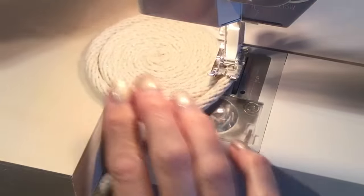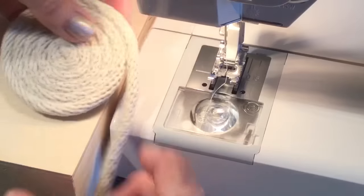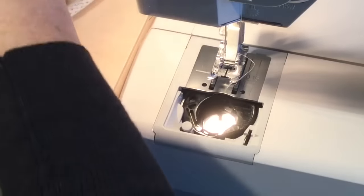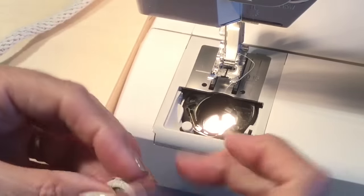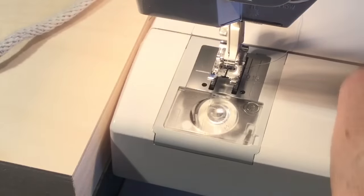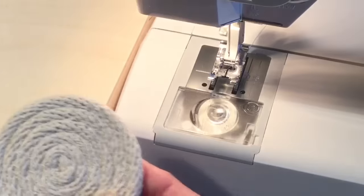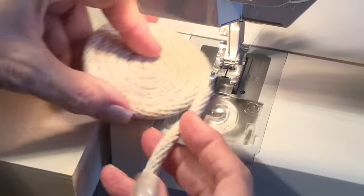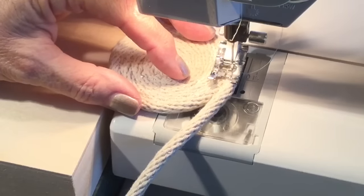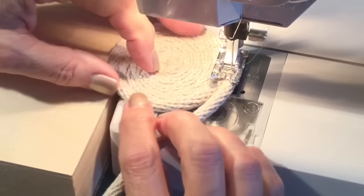I've run out of bobbin thread and didn't notice until I went quite a way without it. This is why you want to keep another bobbin ready to go — it's okay to just stop and start. All you do is go back, find out where you finished, go back a little bit further, and start again. Backstitch, and then away we go again.